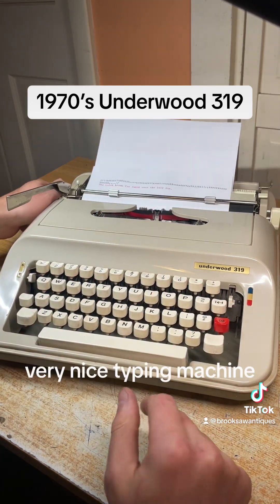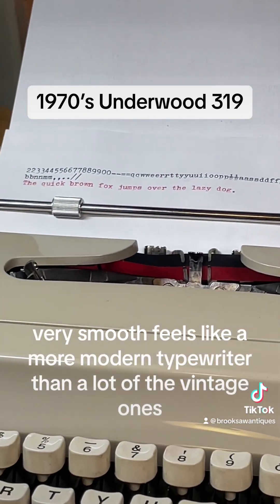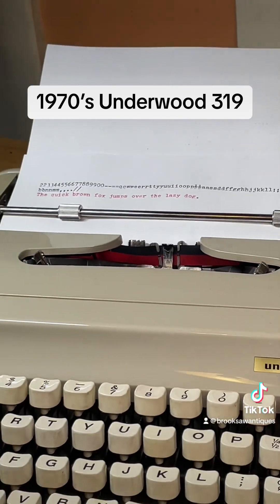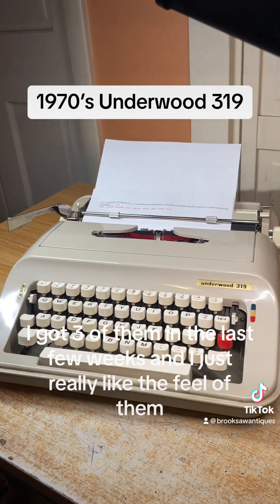Very nice typing machine — very smooth. It feels like a more modern typewriter than a lot of the vintage ones. The print is really nice. I really like this typewriter. I've gotten three of them in the last few weeks and I just really like the feel of them.